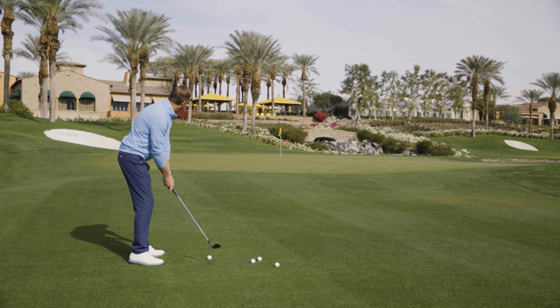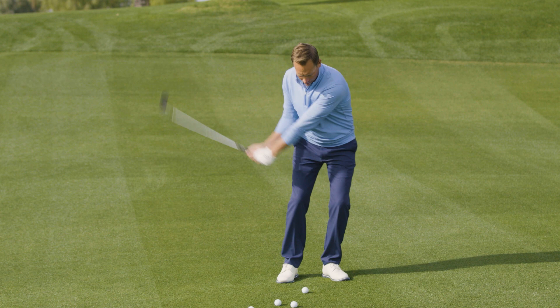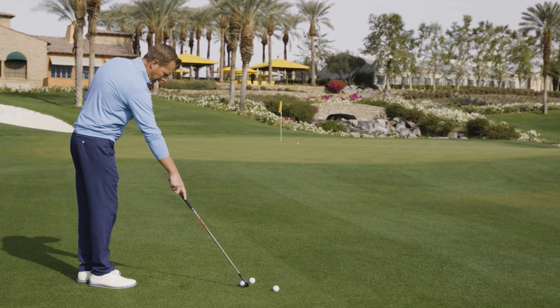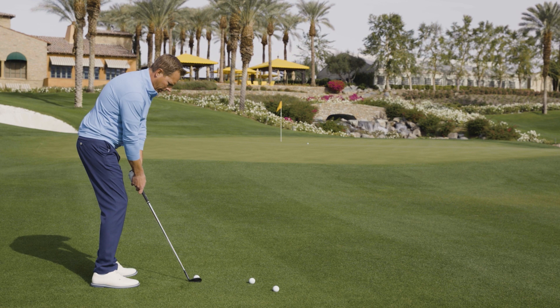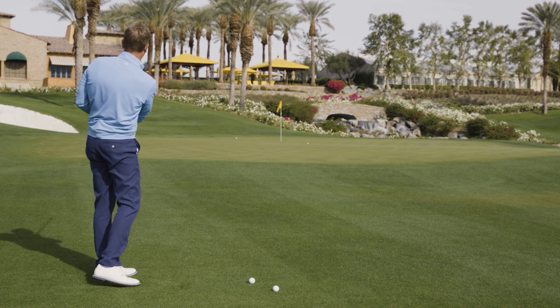So we're going to work on hinge and hold — I'll hit a couple here for you. I'm just going to hinge the club on the way back with my wrist and hold on the follow-through. I can make just a little bit bigger swing to get that to that back flag over there, so I'll hinge it just a little bigger and then hold on the follow-through side.